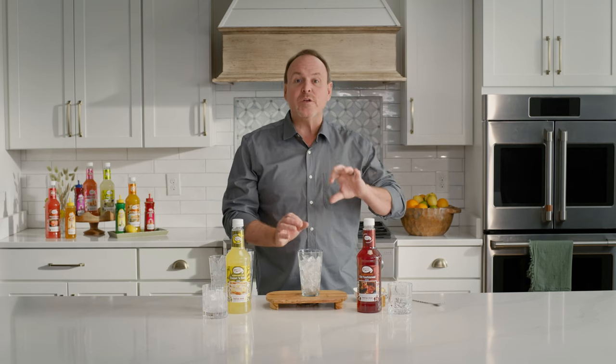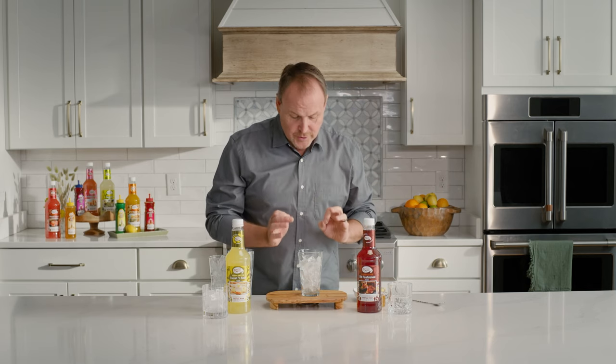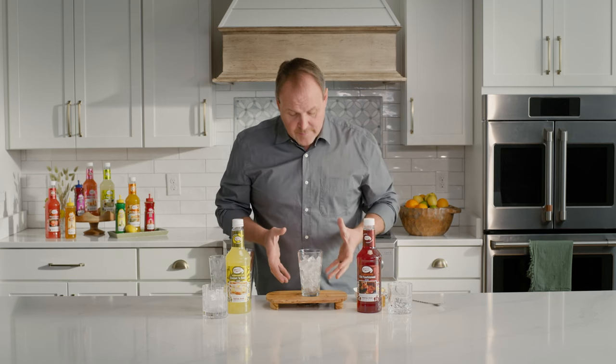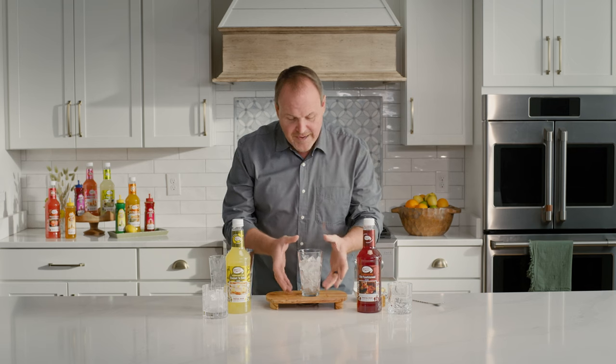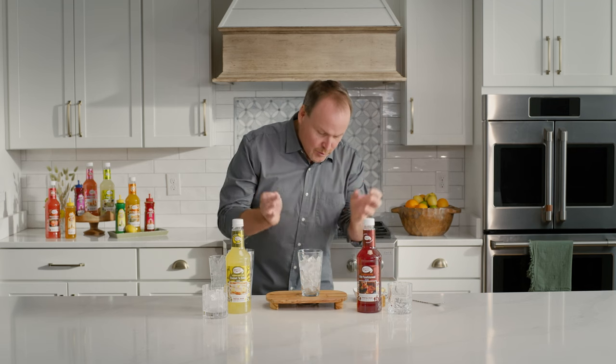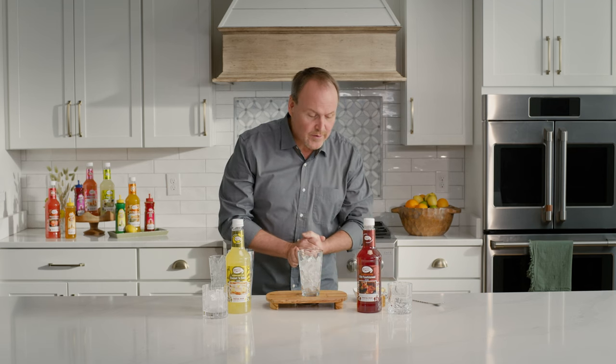I'm gonna start off with a stirred cocktail, going through some of the techniques and some of the ingredients that you might find in a stirred cocktail. I always start making my drinks off with a big glass filled with ice. If you have your shaker glass filled with ice, that's totally fine. I can see the ingredients going together and see what's happening.